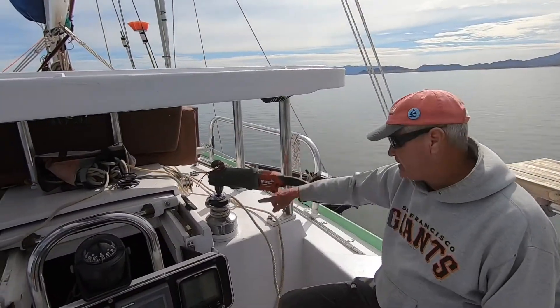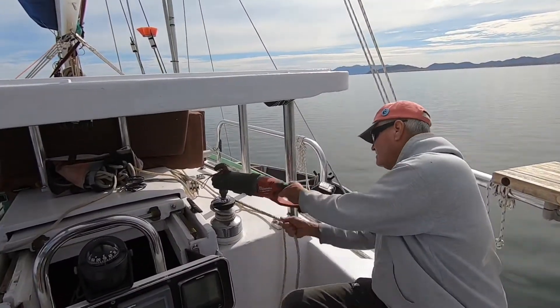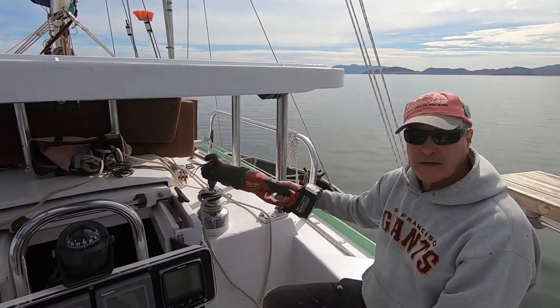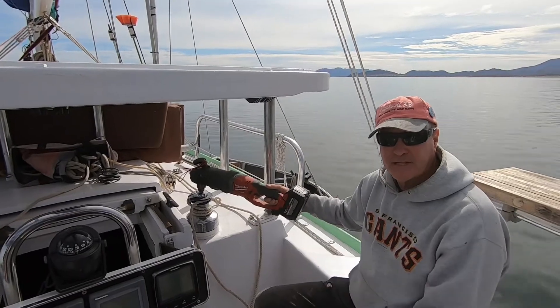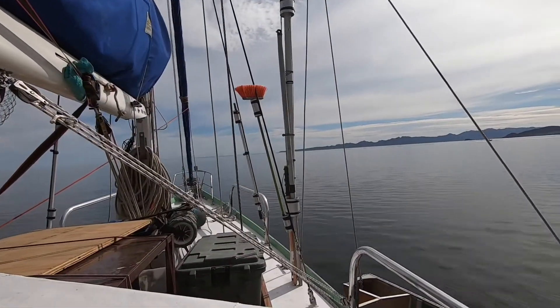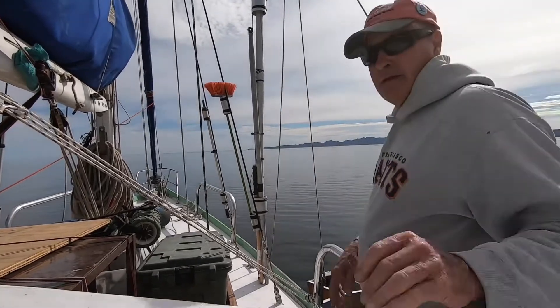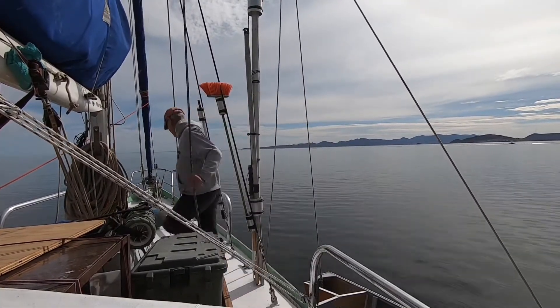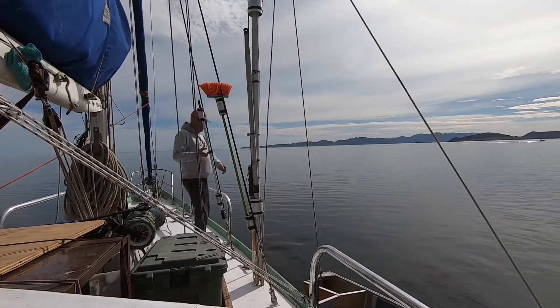So again, here's the drill — you got it on this right here. I'm just going to pick up the boat and I'll show you how that goes. I'm going to have the camera set up so you can watch the boat come up. Alright, so I'm going to show you how this thing works. I'm going to take it up.